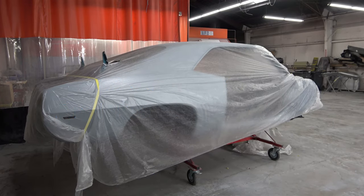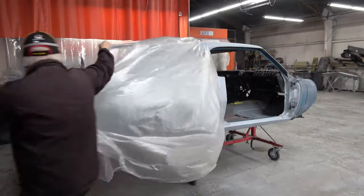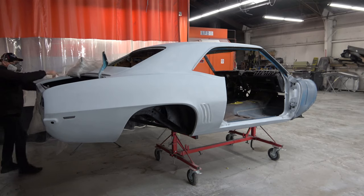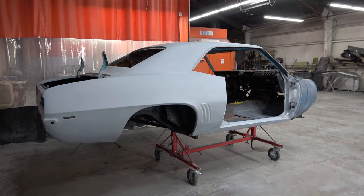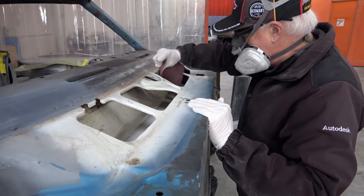Hey everybody, welcome back. Today is a milestone on the 69 Camaro restoration video series. In this video I'll be showing you the final paint, finally, on a car that I've been looking at primered for the last three years.